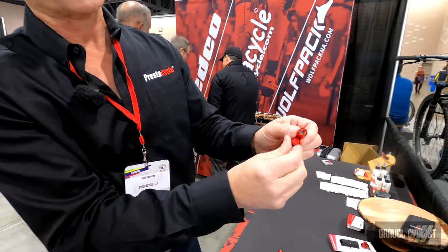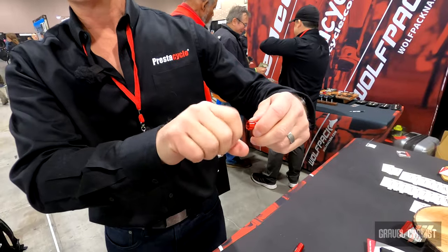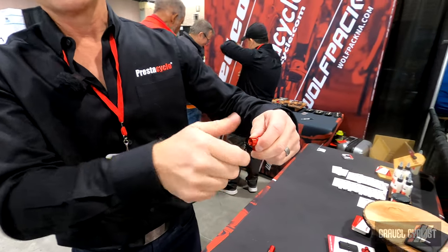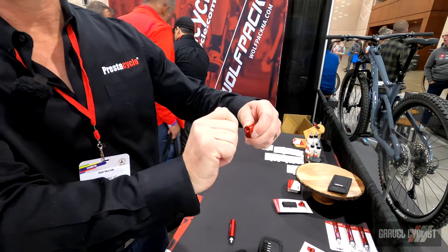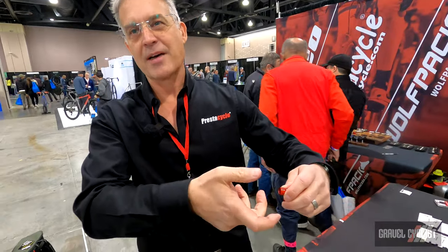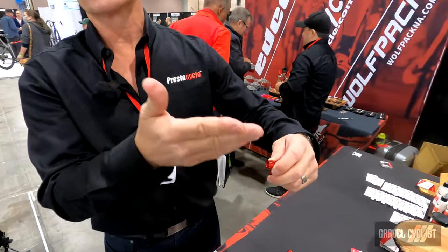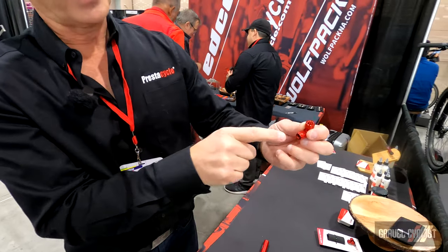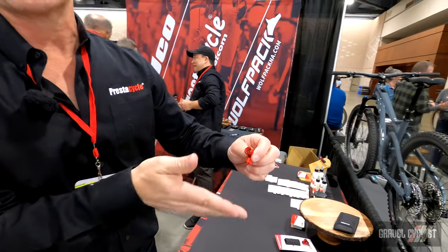The CO2 cartridge screws in. When you screw it in all the way, no air flows. Then when you unscrew, the cartridge is the valve. So you have a large valve to achieve a high level of flow control when flowing the CO2, while meanwhile you have a connection that doesn't break, so you don't lose CO2.